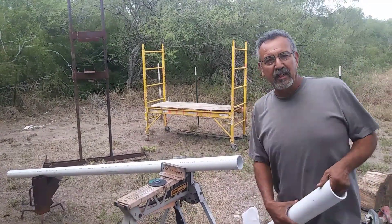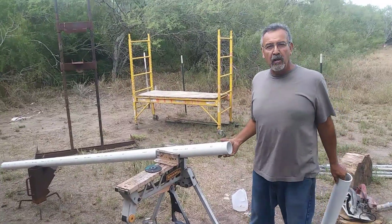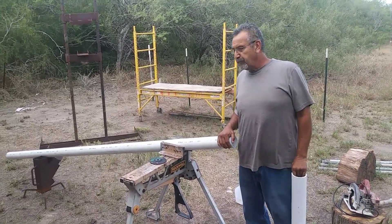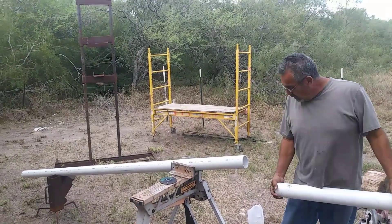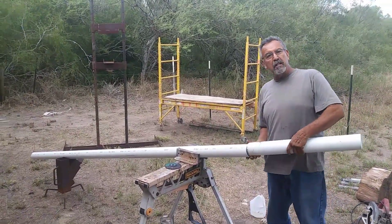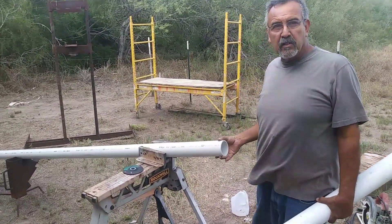Hey guys, this is Neko from Milusos. Today I'm gonna tell you how to get this PVC coupling. I went down to Home Depot today but I forgot to get some couplings, so what I'm gonna do is make a little coupling out of this one piece.